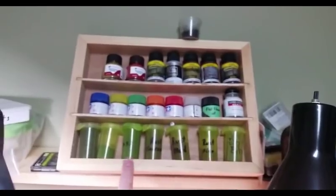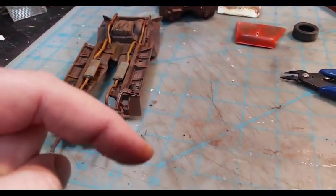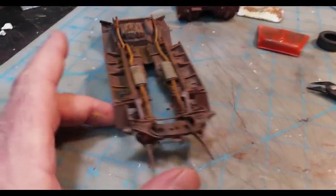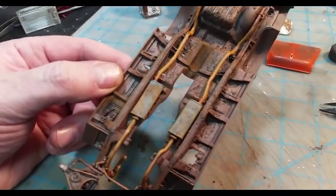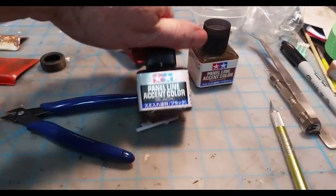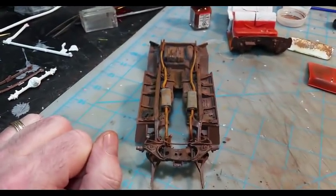All of this is homemade rust that I use — I have fine rust, medium rust, and coarse rust, plus grass and rocks for dioramas. I'll put the link below to my video on how to make the rust. The key to rusting is that you want to get highlights in there — low tones and dark tones of brown, some blacks. Use your washes; Tamiya has some nice brown panel line and black panel line which give nice contrasting colors. You don't want it to be just one flat brown color because that won't look realistic at all.